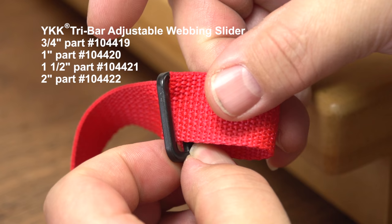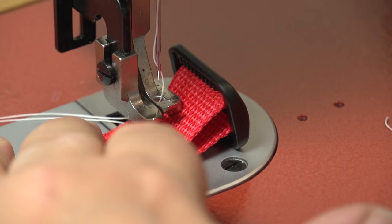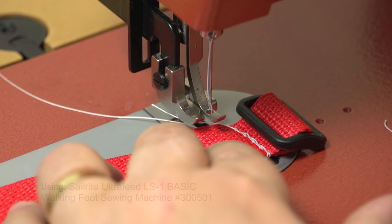The tri-bar slider should face up so the teeth of the middle bar are up. Then feed the webbing through one of the slots and over the middle bar and back down the opposite slot. With approximately 1 inch of webbing folded over on top of itself, we will sew a few rows of a straight stitch, reversing several times to secure the tri-bar strap in place.